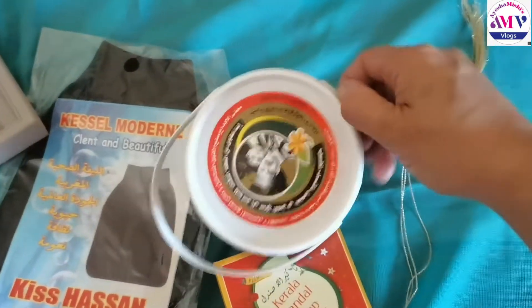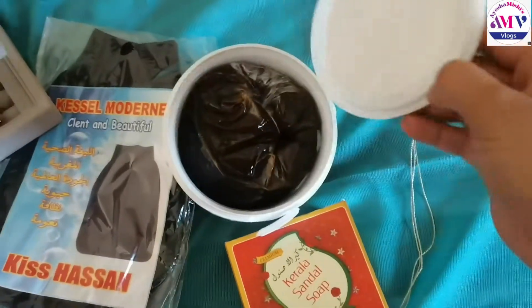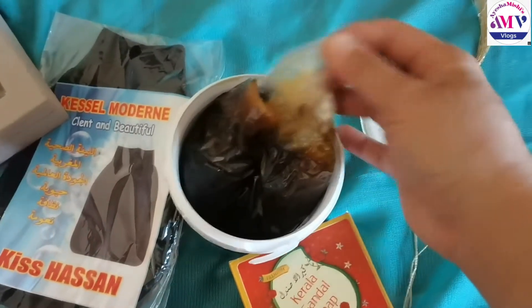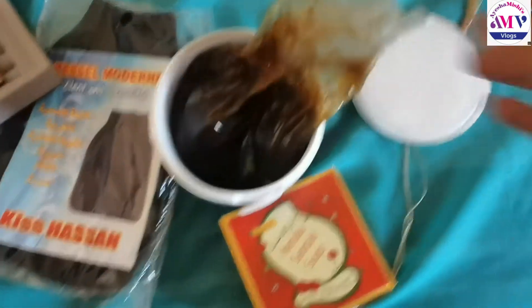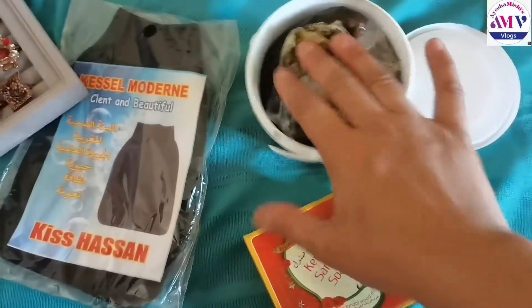It's a gel type. You can massage it with your body. I haven't opened it yet. You wash it with your body — that's how I feel. The smell is good. I will remove it from the shopper and it will be good.